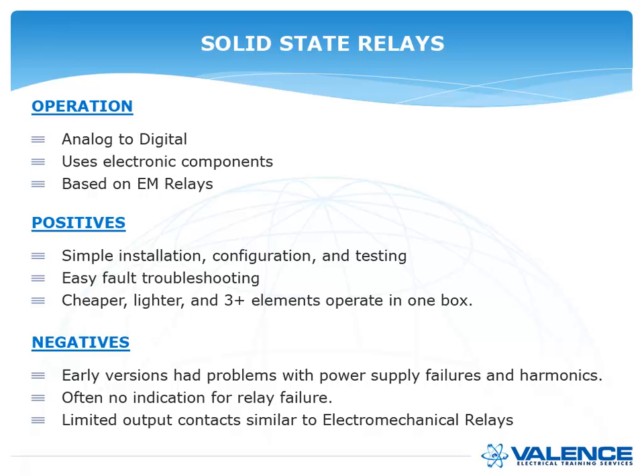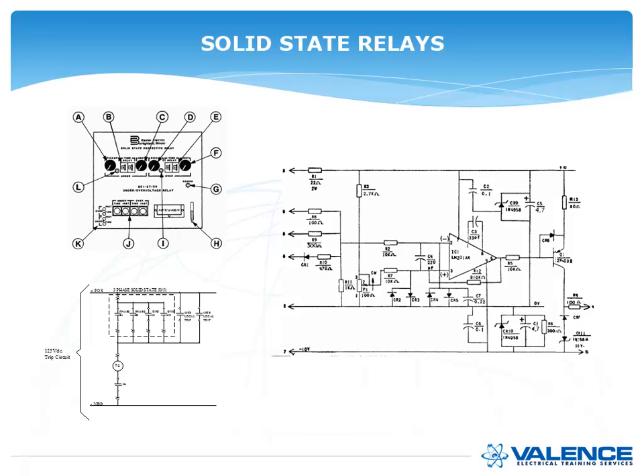The negatives of solid state relays: they had many problems with harmonics and power supply failures. The worst problem was that they would fail with no way to know until your tri-annual maintenance. There was often no indication — no warning lights, no self-checking. They didn't have many contacts, and capacitors would blow up inside. Because they were so unreliable, many in the industry refused to install them after one bad experience. This actually hampered relay advancement for about a decade before Schweitzer and other manufacturers finally broke through the stigma.